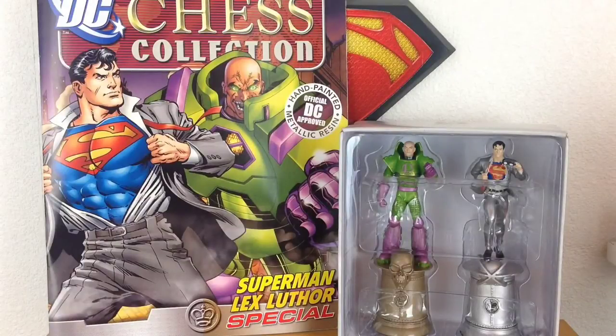Hey guys, this is StuMurray47 here back with another Superman-related review. In today's video we're going to be continuing my Eagle Moss DC chess collection reviews. Now because I'm doing these in chronological order, the next Superman-related set that came out was this — it was actually a two-pack which had Superman and Lex Luthor in it together.